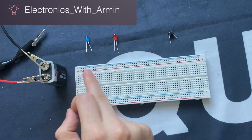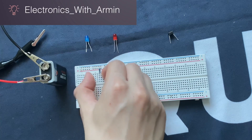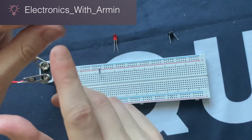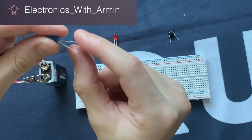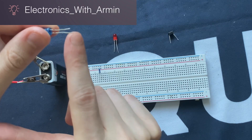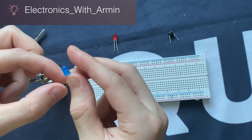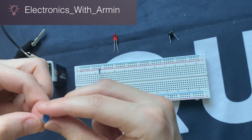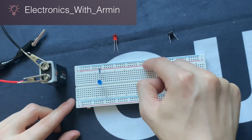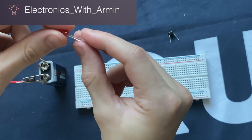First of all, I'm going to connect the resistor to the positive rail of the breadboard like this. Now the blue LED is going to be forward biased. We know that the longer lead of the LED is going to be the anode or positive, so I'm going to connect the anode of the LED to the positive rail of the breadboard.